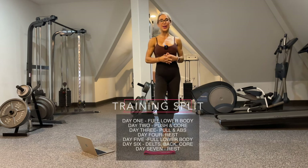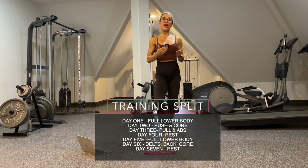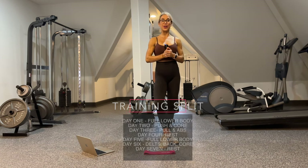That's going to depend on the individual and their goals. In this program we have five training days — three on, one off, two on, one off. Of course, you could rearrange it however you see fit.